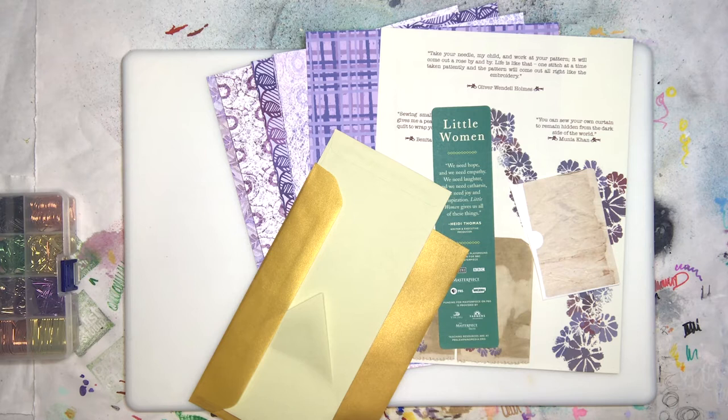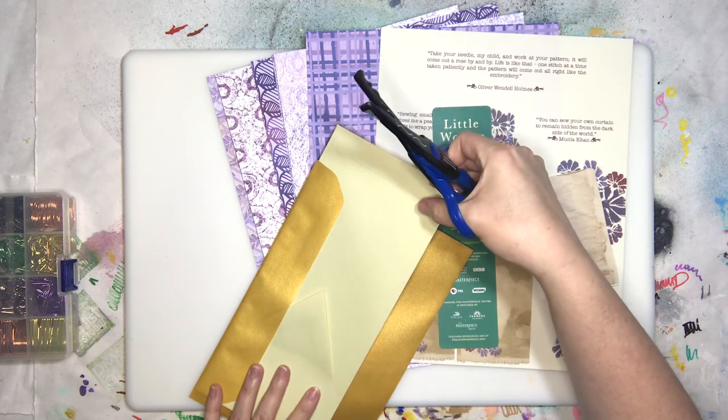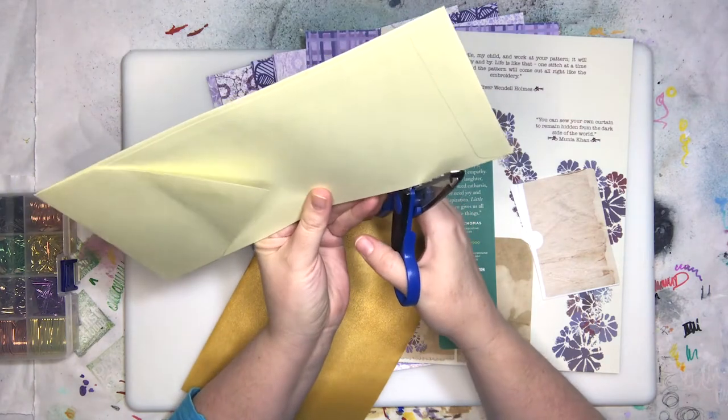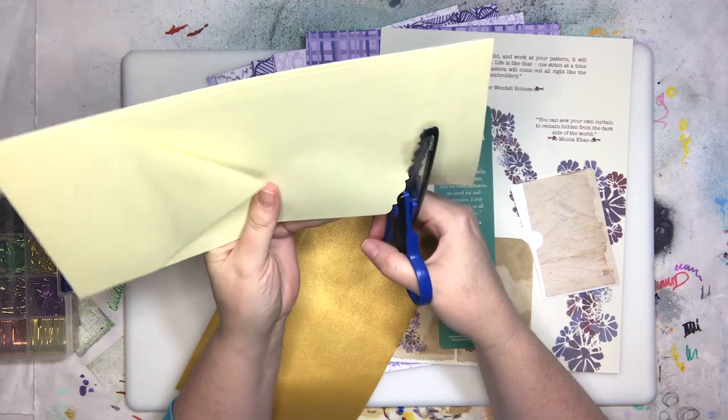We've got some plush plaid going on there — look at her using plush plaid in that shiny gold. Those envelopes are discontinued, which is why they were really cheap. They sat around for a while.